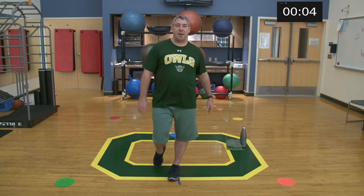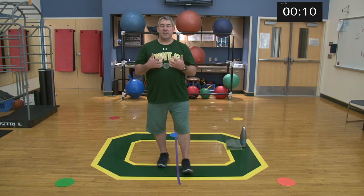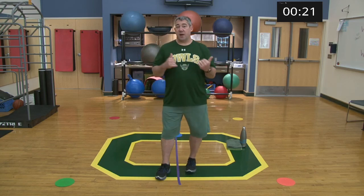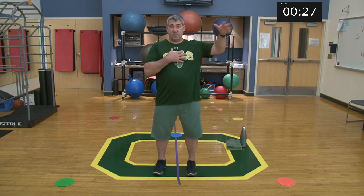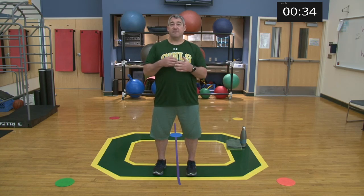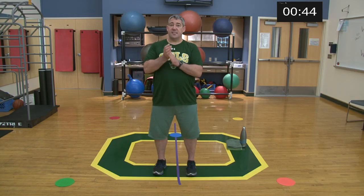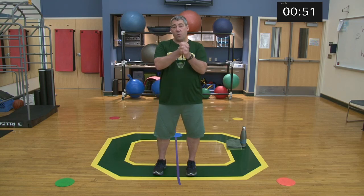Hey everybody, welcome back, happy Monday! Today we're going to be doing total body, working it in a circuit. I'm going back to five exercises per round. With five exercises, we're doing 20 seconds per exercise instead of 30. If you wanted to relate this to something outside of what we do here, look up what's called tabata — it's very similar. You do a series of five to ten exercises, 20 seconds per exercise, then a little bit of rest. So five exercises, 20 seconds, and there are three rounds.